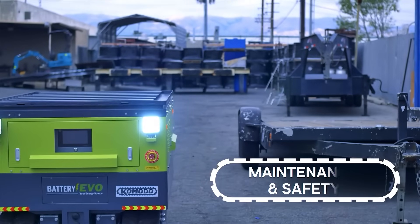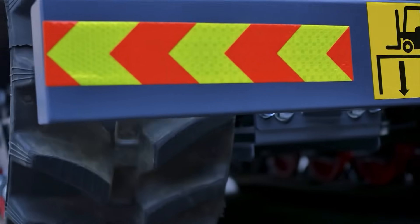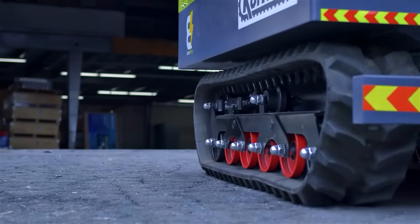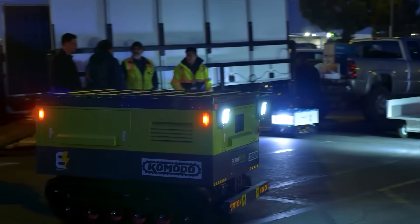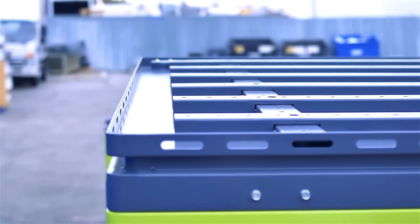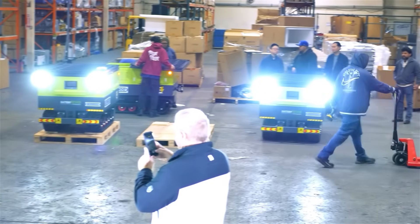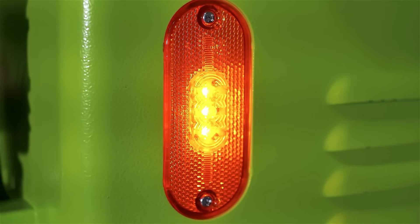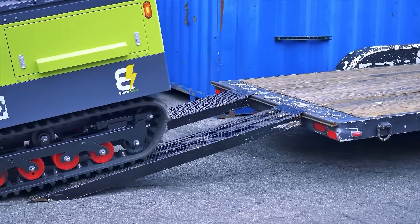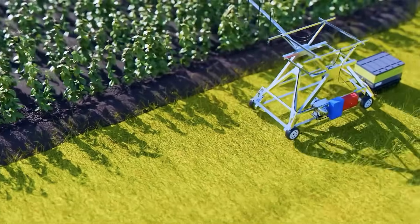To keep your Komodo operating at peak performance, adhere to these safety and maintenance tips. Inspect your treads regularly and replace as needed — maintenance kits including replacement treads are available on the Komodo website. Keep power ports clean and dry to prevent connection issues or electrical hazards. Do not ride on top of your Komodo; it's not designed for passengers. Do not drive up or down stairs, as this can cause tipping hazards. Store your Komodo in a cool, dry place when not in use. Whether you're keeping your home powered during outages, charging an electric vehicle in the field, or running industrial tools off the grid, the Komodo delivers unmatched mobility, capacity, and efficiency.